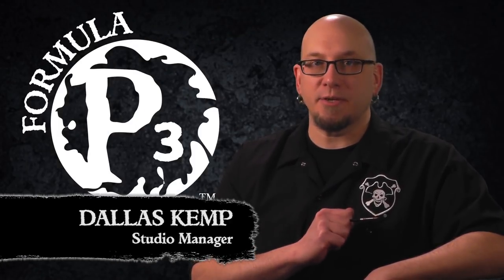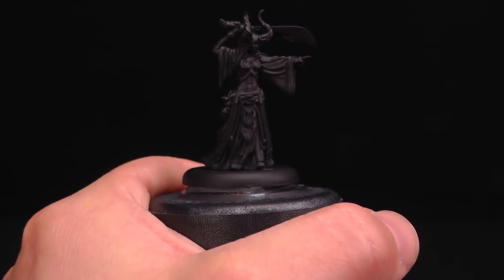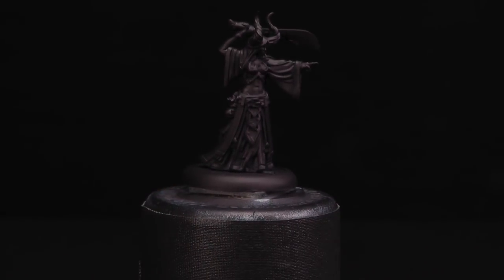Hey gang, Dallas here with Privateer Press. Today I'm going to show you how to paint the blighted skin tones of the deadly Cetixis. Let's get started. Here we have our Cetixis Blood Priestess and we're going to get her all painted up and ready for the table.